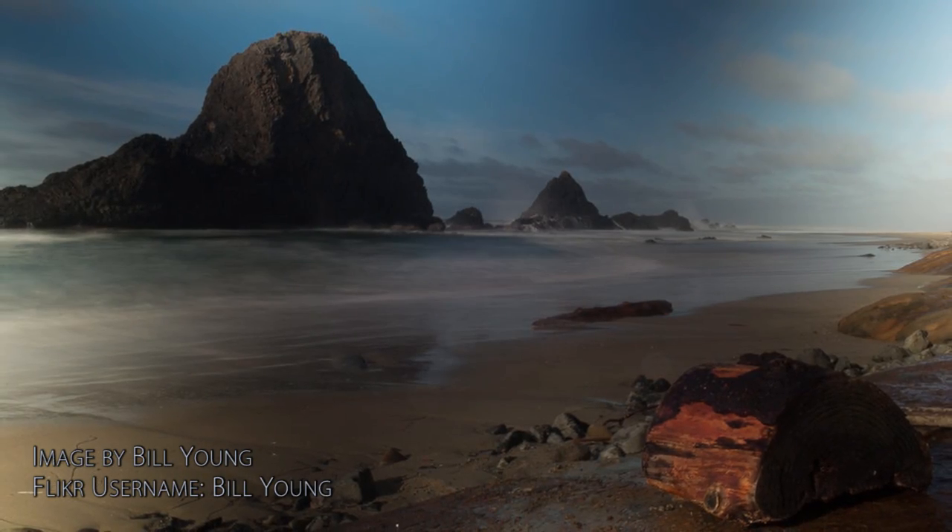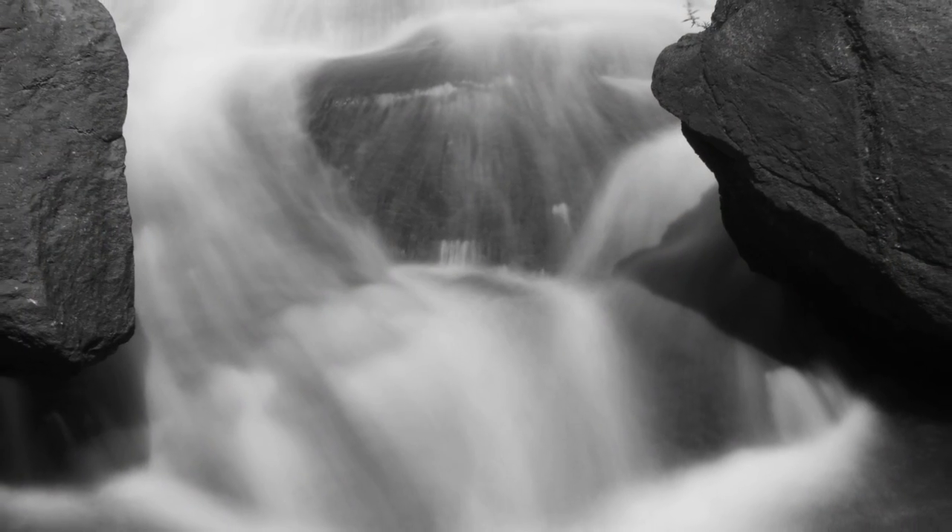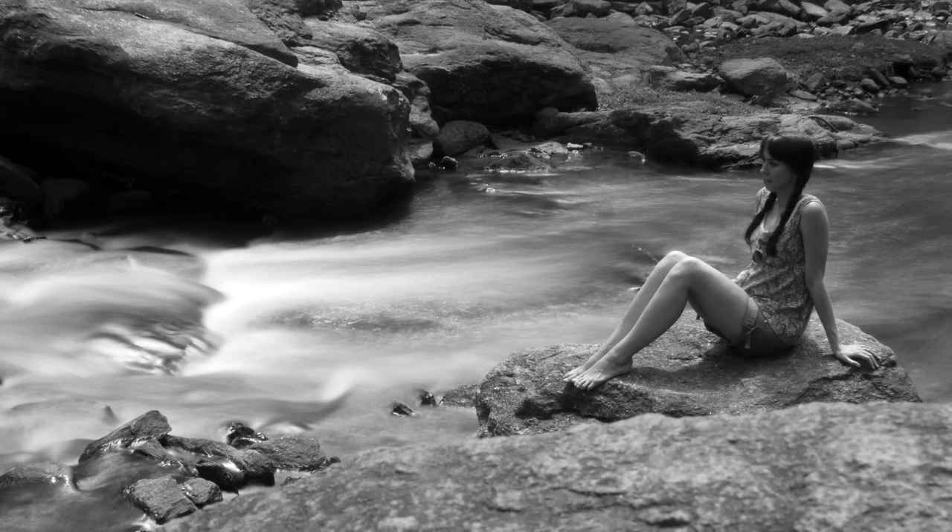One interesting quirk about variable NDs that's worth mentioning is that they don't work on wide-angle lenses when you mount them on the front. Even a zoom lens that's set to like 24 or 30 or 35mm — the physics kind of breaks down and you get this kind of cross-shaped pattern. But by putting the variable ND behind the lens, you eliminate that problem and all of your lenses can have variable ND flexibility, no matter how wide the shot is.